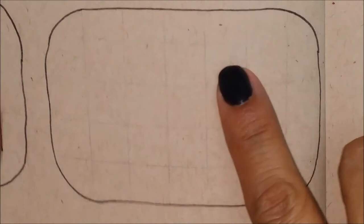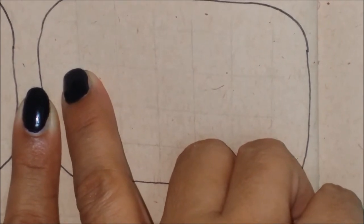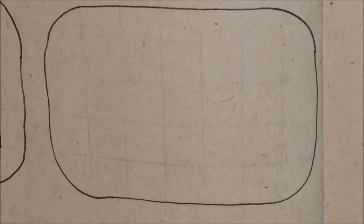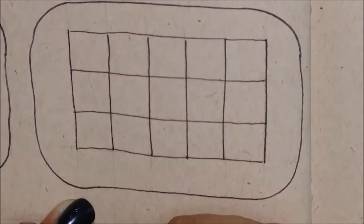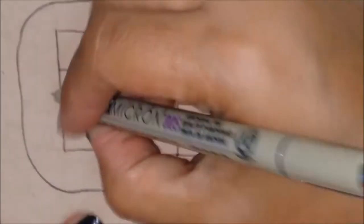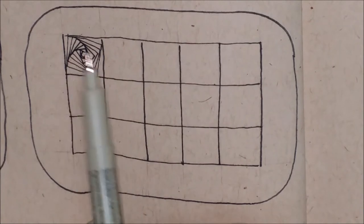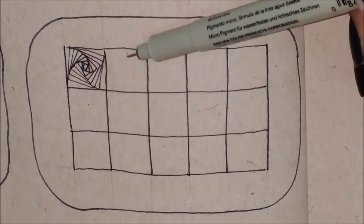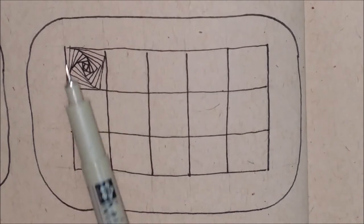Now I'm going to repeat the pattern, but what I'm going to do differently is that in the first square I'm going to draw the lines in one direction, and in the next square I'm going to draw the lines in the opposite direction. In this square, I'm going to start in the lower left corner and draw the lines in this direction. As you can see, I drew the lines in this direction — they are all in this direction.